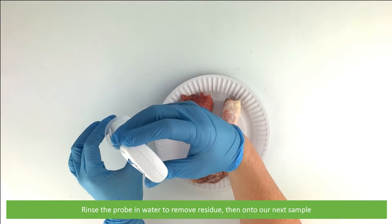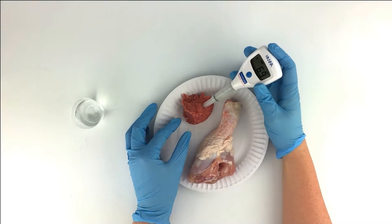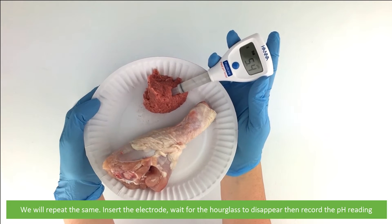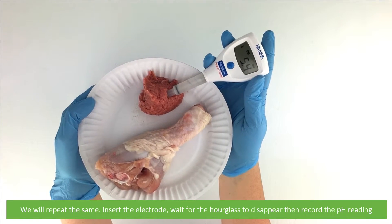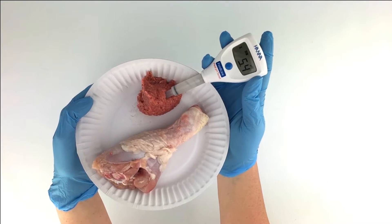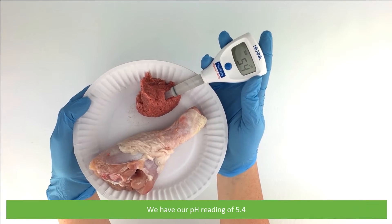Rinse the probe in water to remove any residue, and then onto our next sample. We will repeat the same process: insert the electrode, wait for the hourglass to disappear, then record the pH reading. We have our pH reading of 5.4.